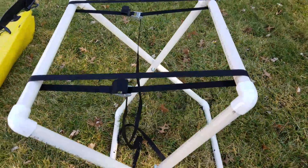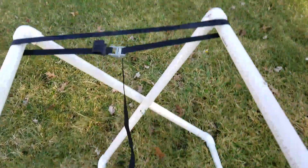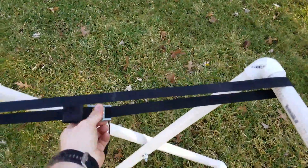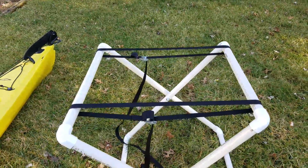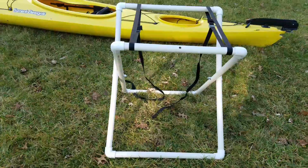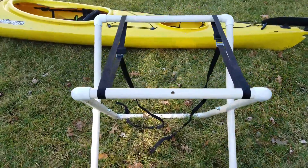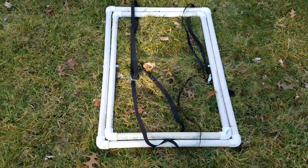Let's say I want to put my Native Manta Ray fishing kayak on it. Real easy — all you got to do is loosen these up, push it down. Now I have a wider base for my fishing kayak. When you build these, make sure you build a smaller loop and a bigger loop. You can't build them the same size — it will not work. By having the two loops together, smaller and bigger, bam, there you go.